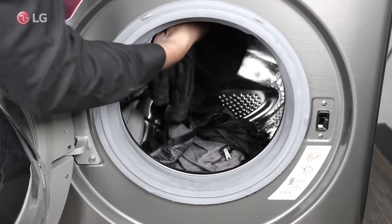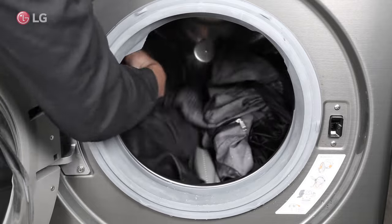If so, stop the washer, untangle the clothes, and redistribute them evenly.